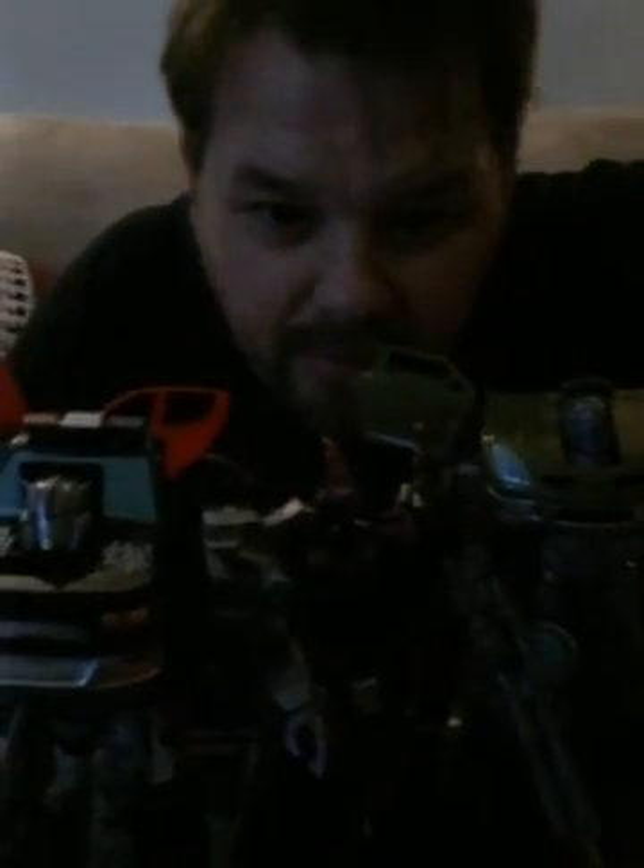So in total I got ten new Transformers. The Korean animal ones and the Transformer wannabes are also Voyager size. All of them were about ten dollars American each, so more than one hundred dollars worth of Transformers.